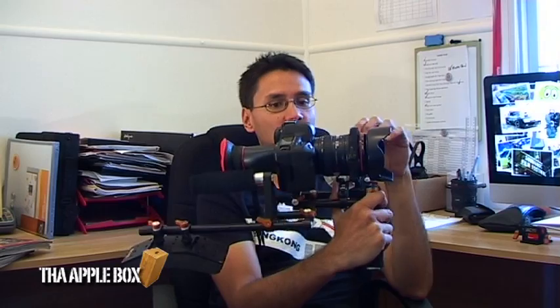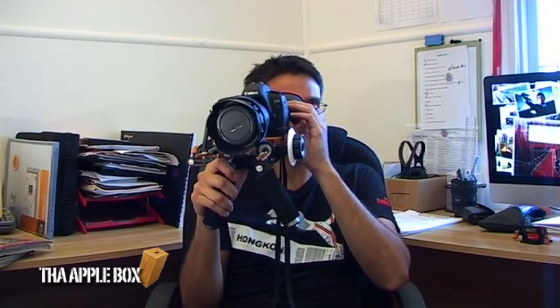Shooting handheld off the cuff with the Canon 5D on its own is very difficult and hard to keep steady. With this little LCD viewfinder — which I'll talk about in another video — you can hold the camera with two hands, put your eye to the eyepiece, and get some nice steady shots. A lot of people do that, and if that's all you can afford, why not? But if you want more stability and to get a bit more serious, go out and research the rigs.